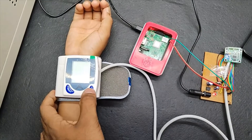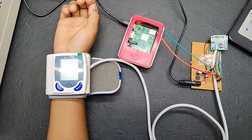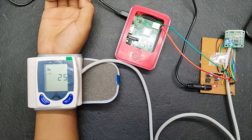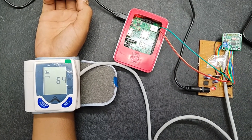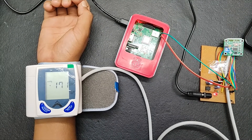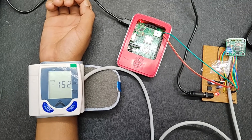Now we are turning on the device. To complete the whole operation, it takes up to a minute.